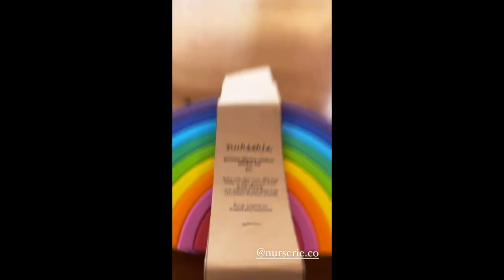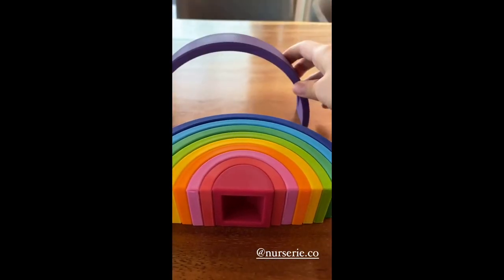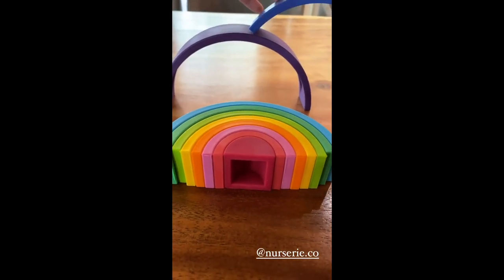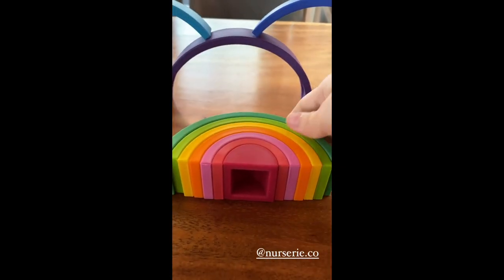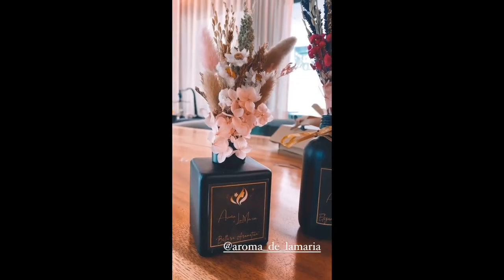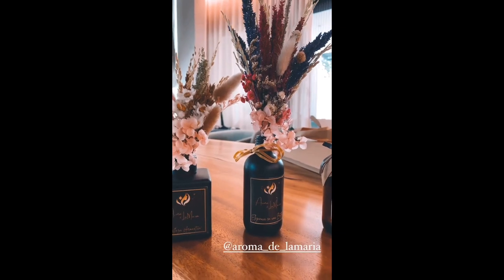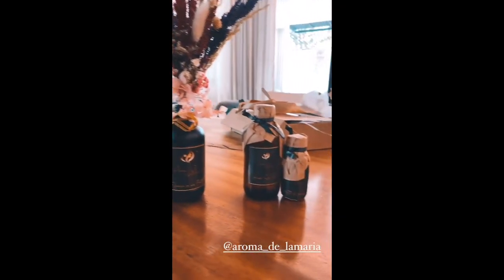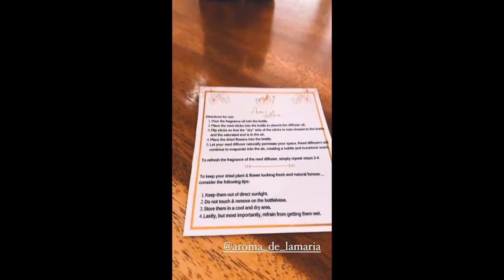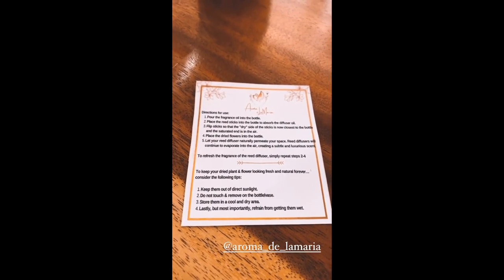This also came with it — it's a rainbow stacker toy, so you can do all kinds of stuff with it, like build with it. And these are really pretty reed diffusers and dried flowers at the same time, so two in one. And this is how you use them — you flip them and just leave the sticks there.